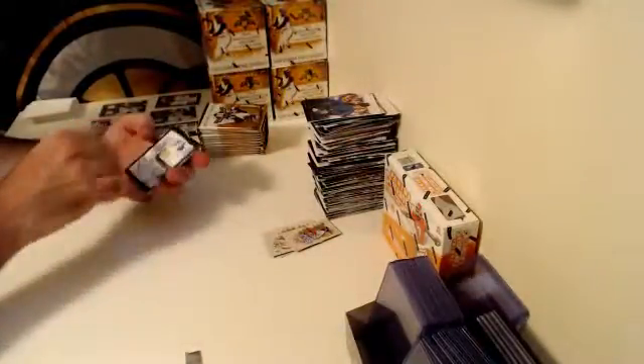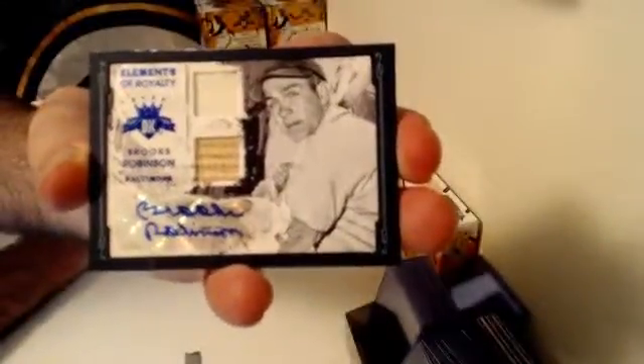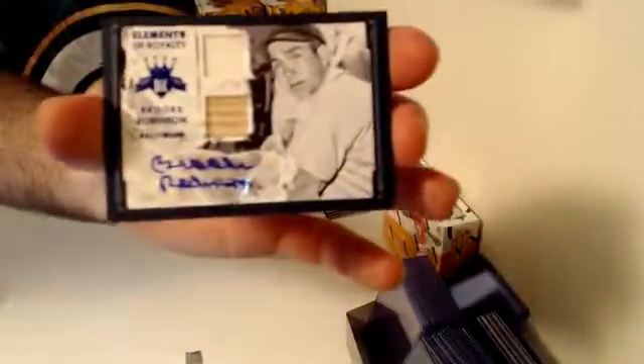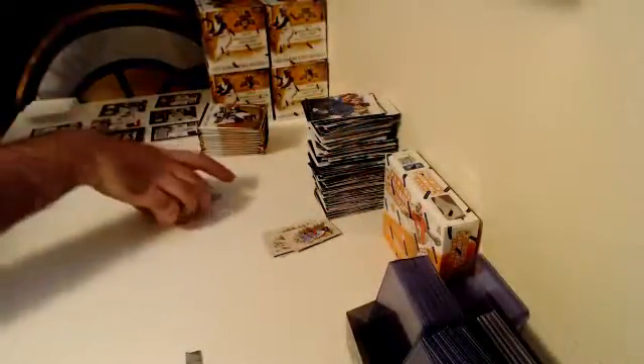First hit of box four — oh wow! Baltimore, numbered out of 10 — Dual Relic Auto numbered out of 10, Brooks Robinson! Six of ten, Baltimore Orioles. Brooks Robinson, Elements of Royalty, Dual Relic Auto — kaboom! That's a big timer right there.